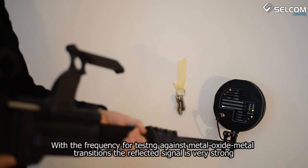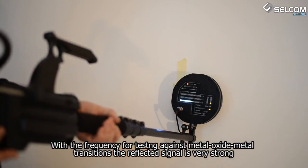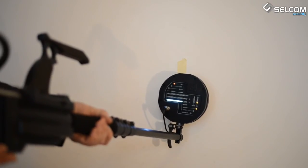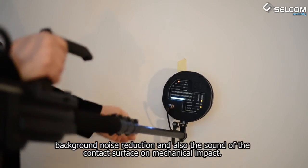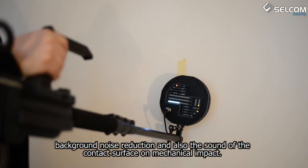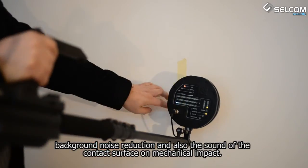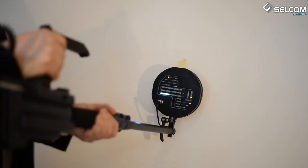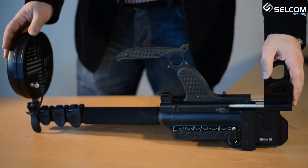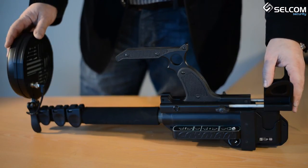With the frequency of the signal, the signal is drawn to a signal. With mechanical influence, the noise of the connective shafts is heard. Non-linear junction detector ST400KMAN is a device that really stands out.